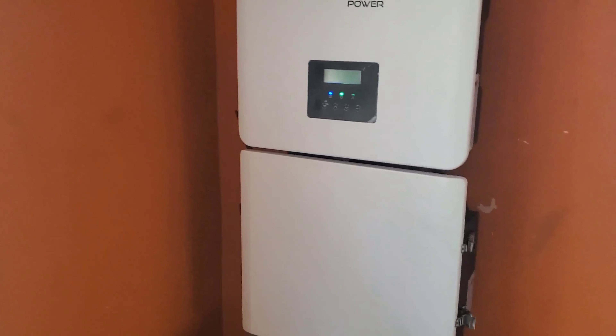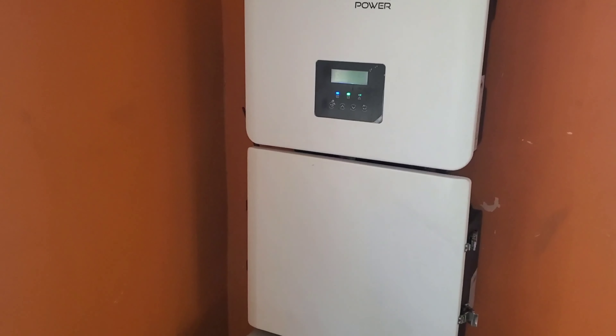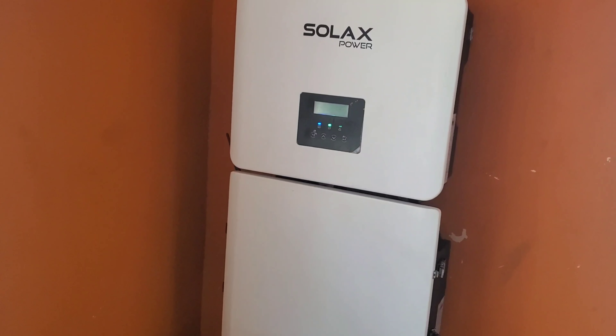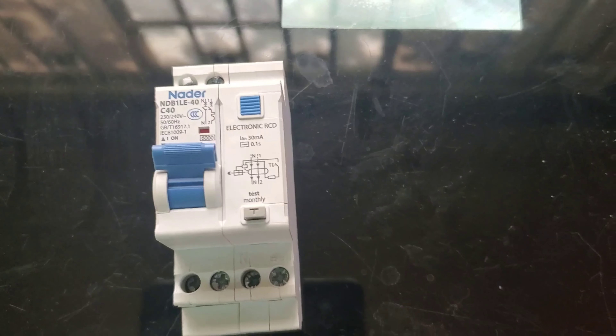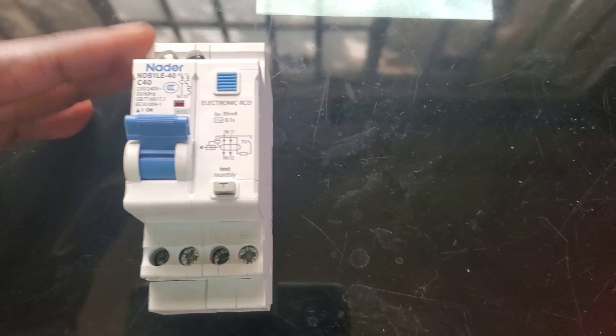In certain countries an RCD is a code requirement; in Nigeria it's not — it's used to protect circuits here. The problem I've been having is a little different. This was the offending device, the RCD. Each time we put a load on it, it would trip. We put a microwave on it — trip. We put an air fryer on it — trip. The AC definitely would not run on it.